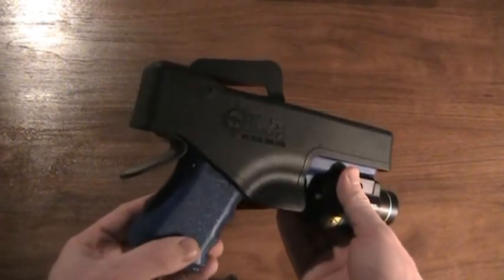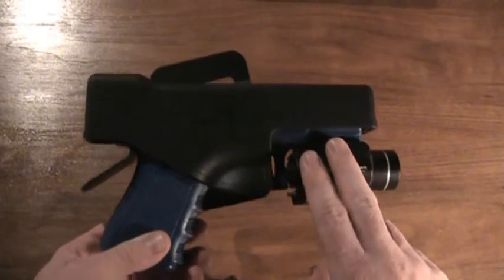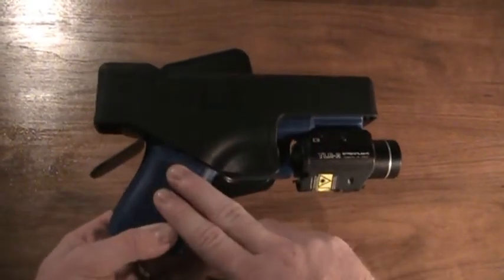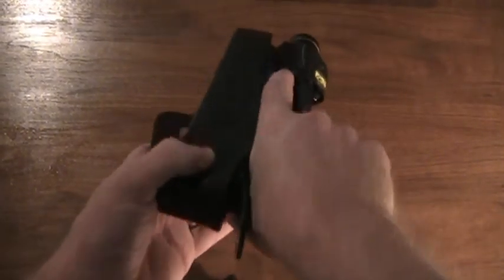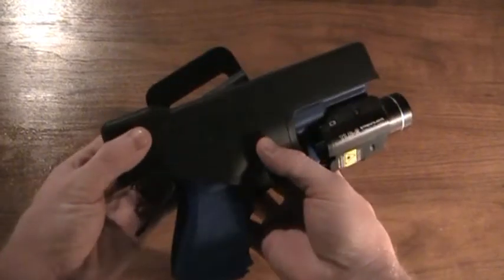It's simple, it's clean, and it's an effective design to allow virtually any rail mounted accessory to be used with this holster and your Glock Compact. Grasping the firearm lets you activate the strap and the firearm can be presented. When it's time to holster again — muzzle first, push — and it's locked in place.